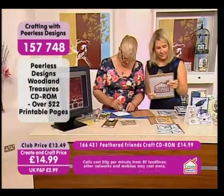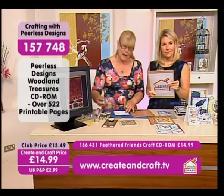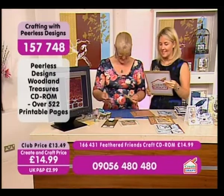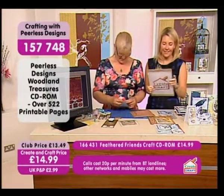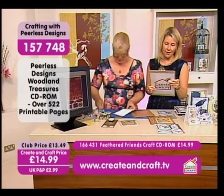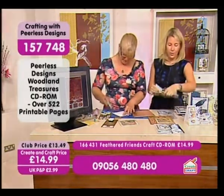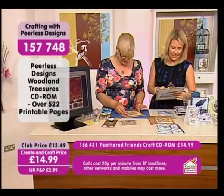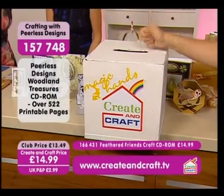I'm going to read an email from Sue in Derby. She says: 'Hello to myself, yourself, the camera crew — hello magic hands — and everybody behind the scenes. I just wanted to let you know that I purchased your Birds of a Feather CD the last time I saw you on Creating Craft. You are a truly gifted artist.' Thank you, Sue! The artwork on the CD is fabulous. She says she just felt she had to email in and let us know she is so pleased with it. Item number one five seven seven four eight — that goes in our CD box.